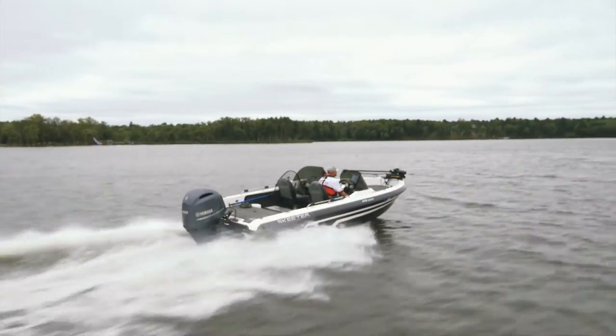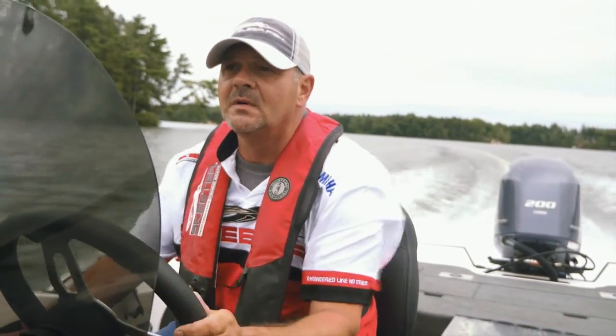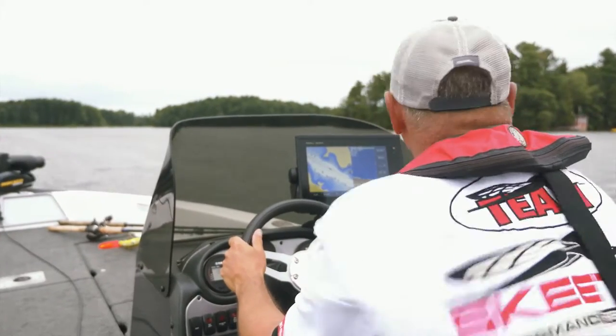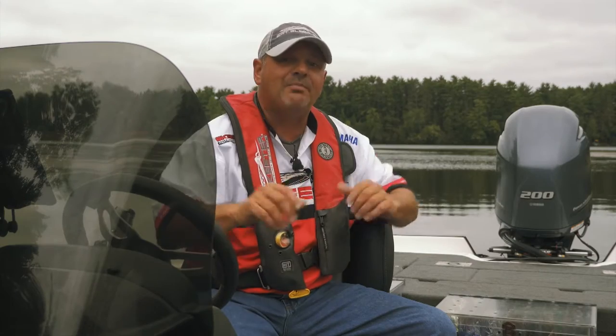One thing that I really liked about the Skeeter was, really out of the box, this thing is ready to go. I've just done some minor things to really upgrade it and set the boat up the way I like it.